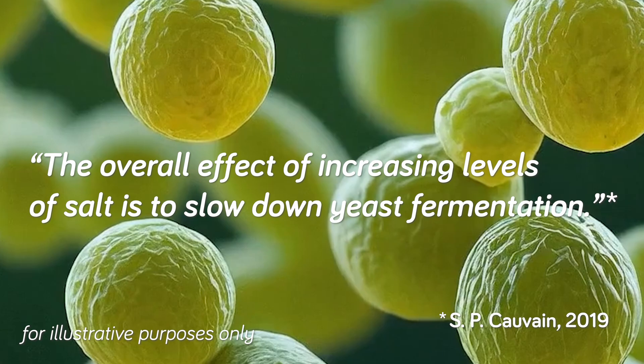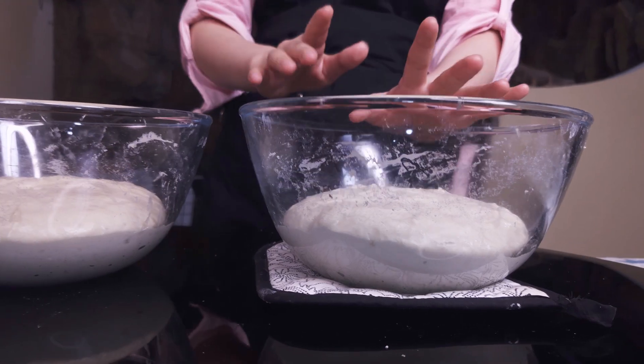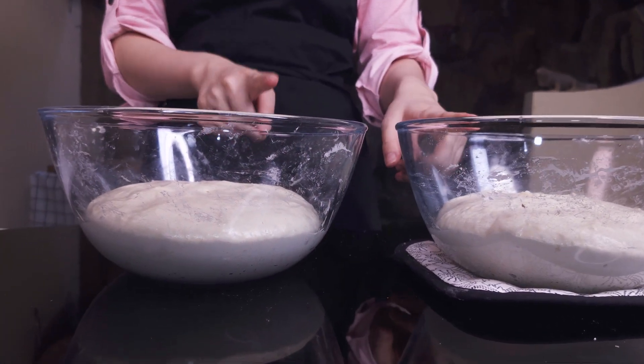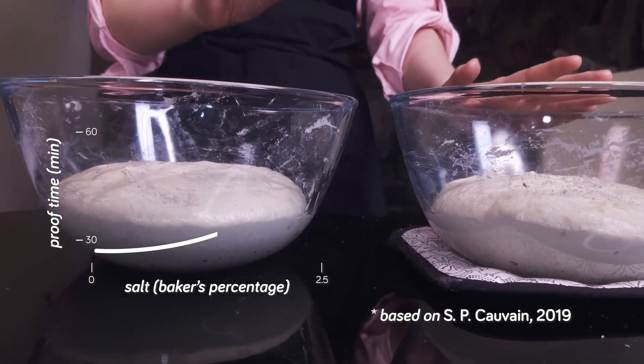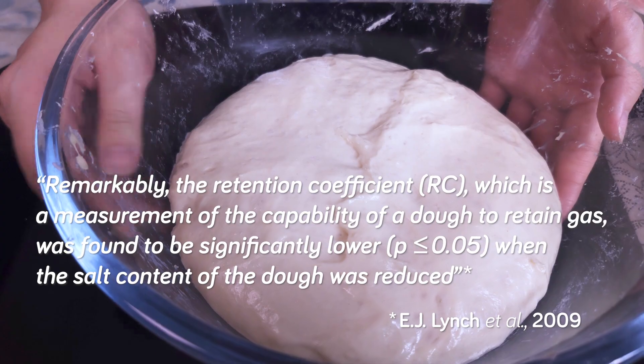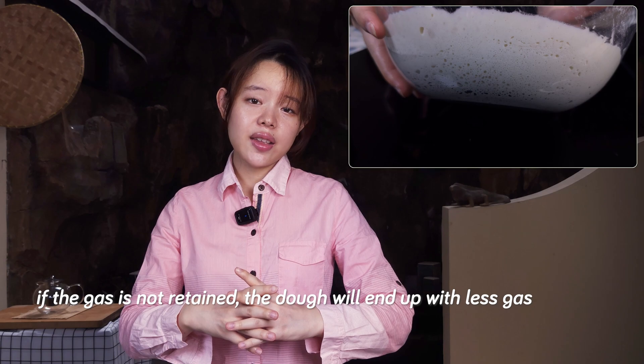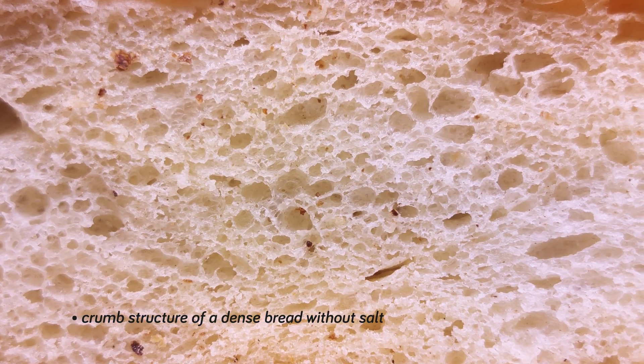Salt can affect bread volume in another way, which is through the yeast. With yeast, the effect of salt is to slow down their growth. This is why the dough with salt rises at a slower rate. For the two doughs to rise to the same level, the amount of time required can vary greatly, and enough salt can cause the proofing time to basically double. So the dough with less salt will have more yeast producing more carbon dioxide. But if the gluten network is too weak to retain that gas, the dough will end up denser and possibly produce denser bread.